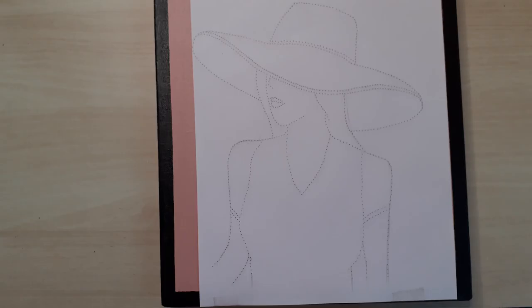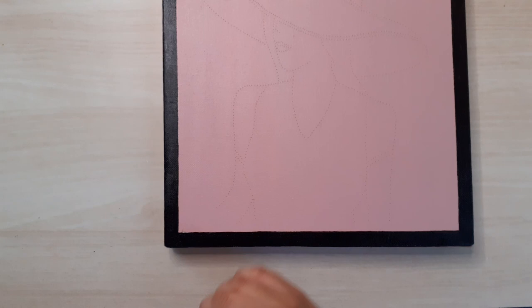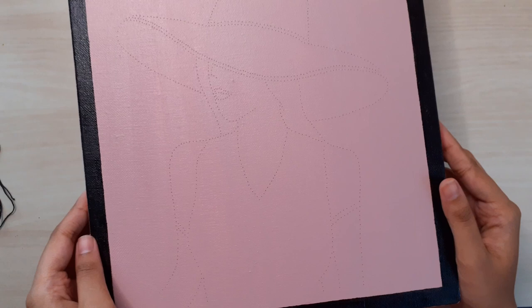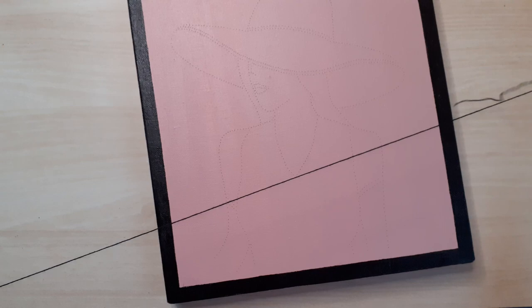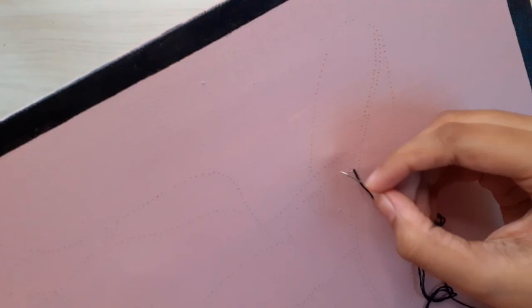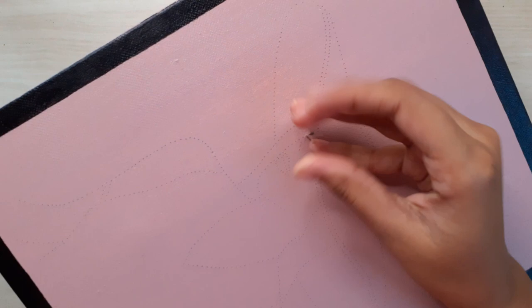After you're done, go ahead and remove the paper. Then thread an embroidery thread in the color of your choice and start stitching using the holes as a guide. I used a black thread and did a simple backstitch along the border. Start off by passing the thread from the back, then insert it into the next hole. Then from the back, insert it into the next hole and then pass it into the previous hole as shown.